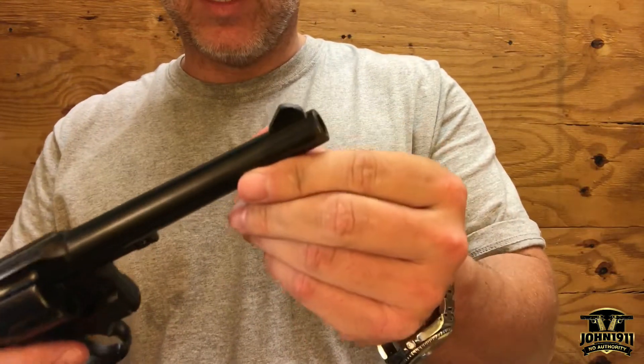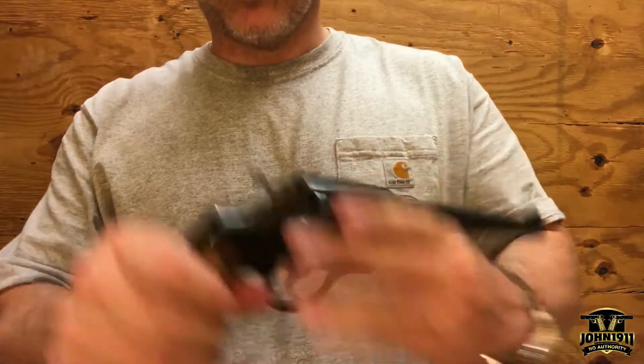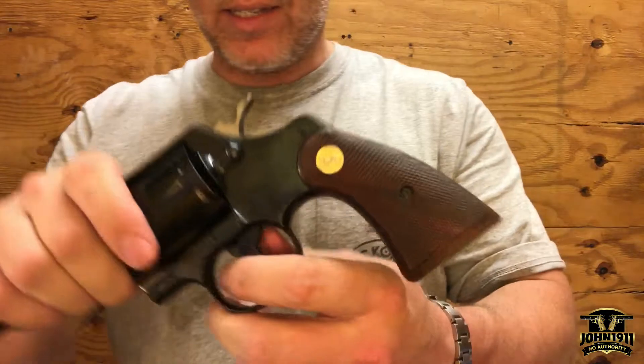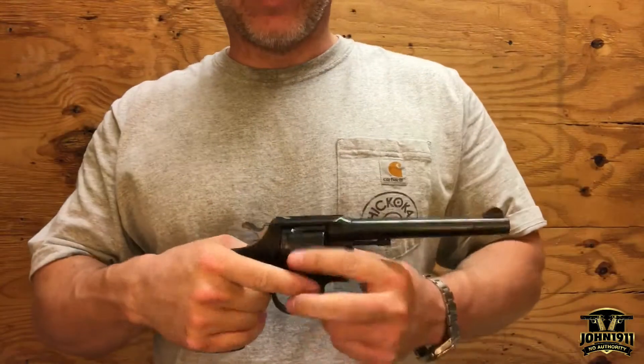It has a rounded front blade, trench rear, and the grips — even though they have been replaced — are actual Colt grips, which is important if you're a collector.